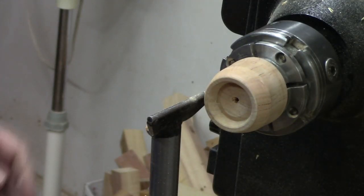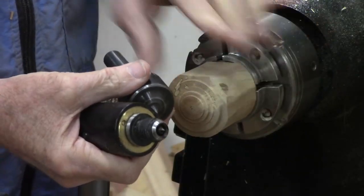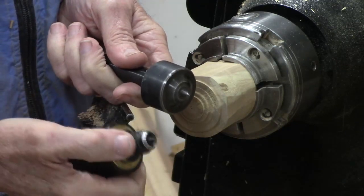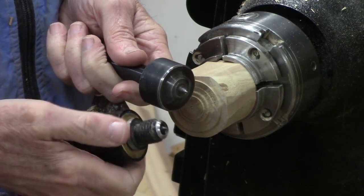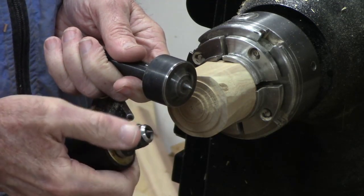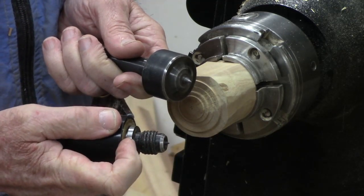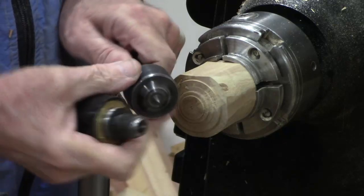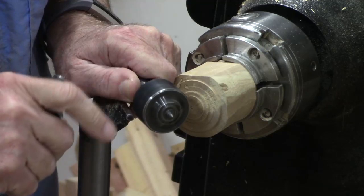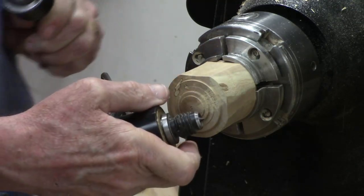Now let's go on to the one for the tail stock. Let me show you how we're going to make a tailstock cup for the live center. There are two basic live centers: one that's threaded, such as the one by One Way, Powermatic, or Robust. The other is an original equipment type — a very common drive center such as this one that came with my Laguna. So let's start with the threaded type first.